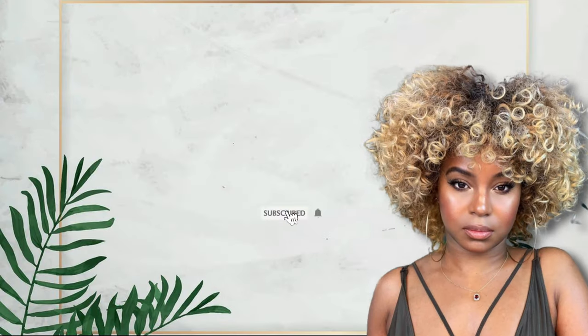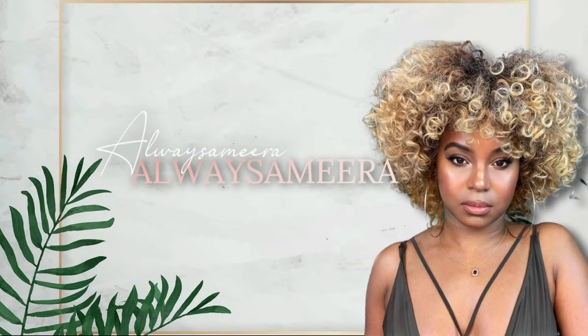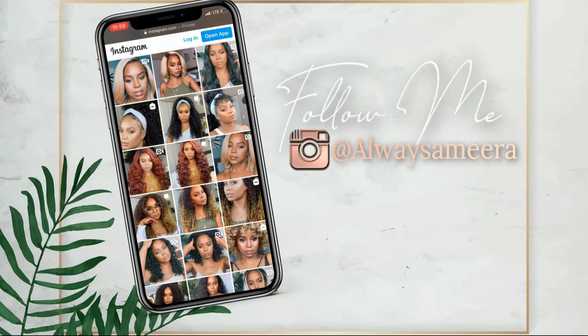Hi ladies and gentlemen and everybody in between — I am back with somebody else's hair and guess what, it's another get ready with me!